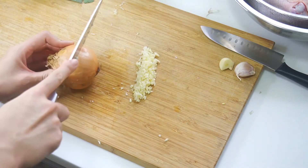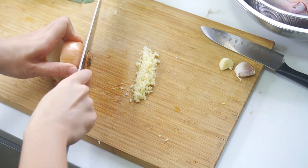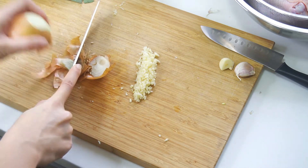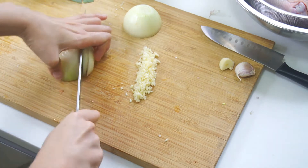Don't worry guys, we will have the recipe, the cooking method and the ingredient list at the description box below. So you can just screenshot and then if you want to buy the ingredients and everything, and you need guidance when you cook, just refer to the description box below.